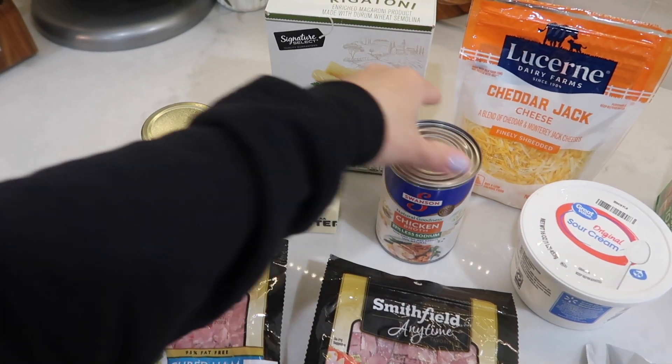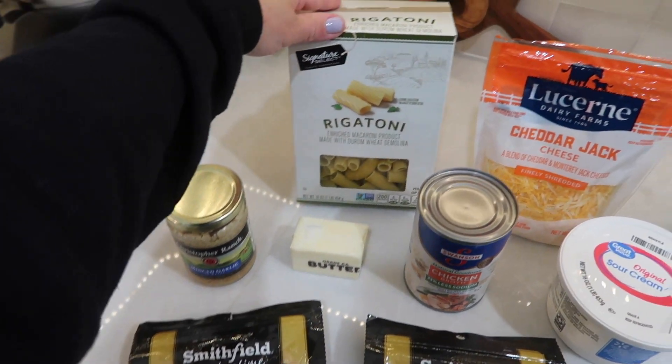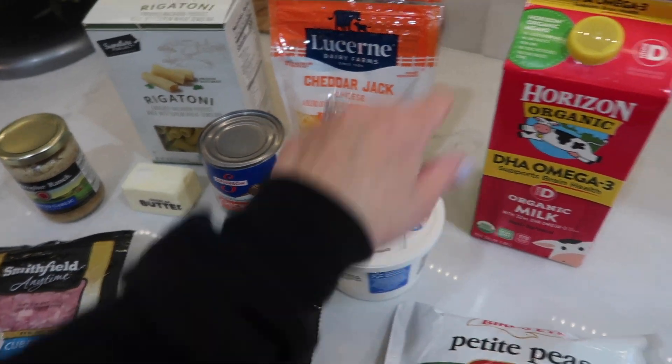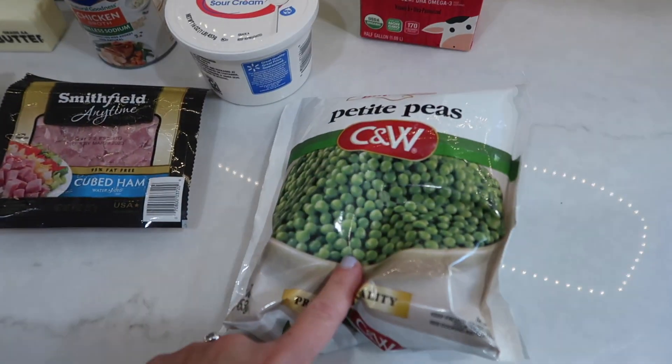You'll also need some low sodium chicken broth, some butter, some rigatoni pasta, some type of cheese — I went with cheddar jack, though some sharp cheddar would be good too — some sour cream, some milk, and then peas.